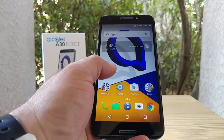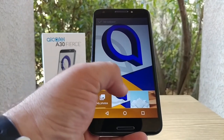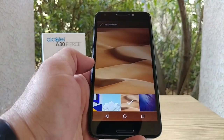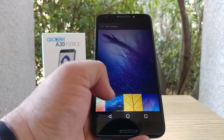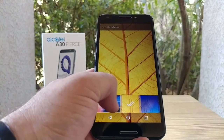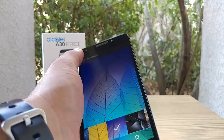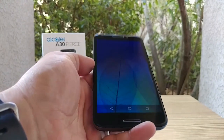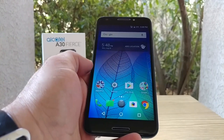Long press on the home screen gives you wallpapers and widgets. Let's take a look at the pre-installed wallpapers on the A30 Fierce — they all look pretty decent. This looks like a decent 720p panel on the A30 Fierce. That wallpaper is actually an option you also have on the Idol 4. It does look pretty decent, the 720p panel here.